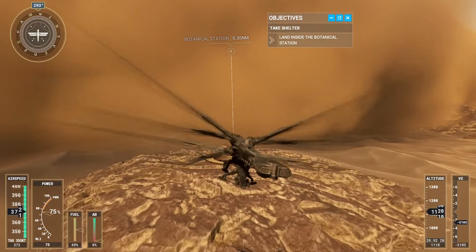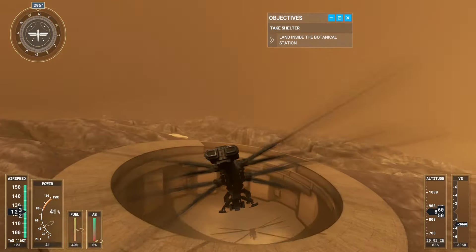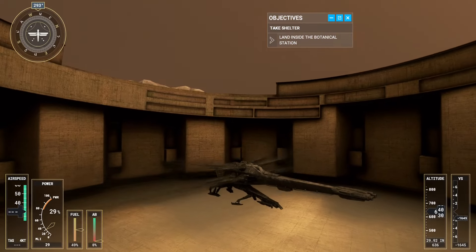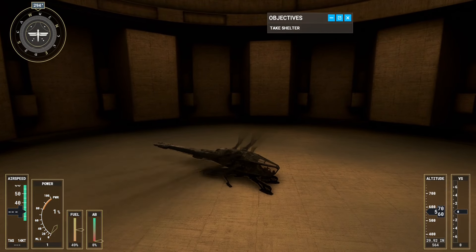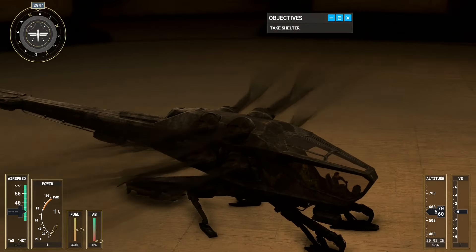This is going to be tight! That was close. That was some piloting skill. Thank you. You saved my life.